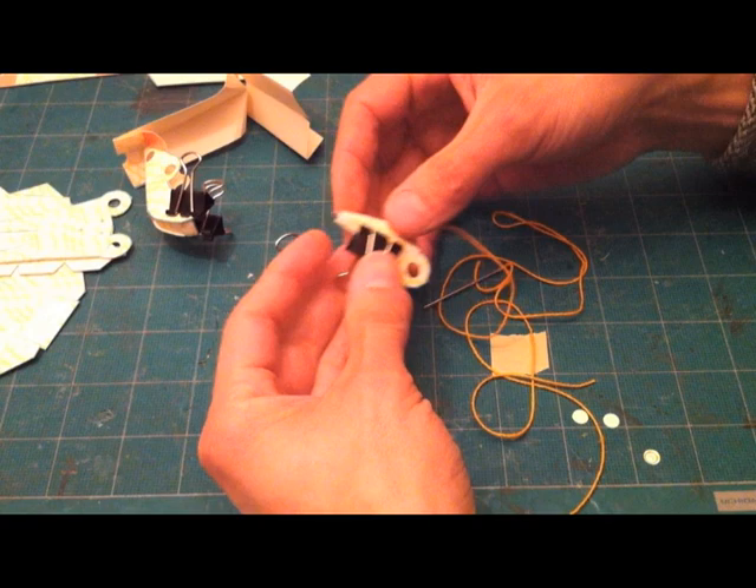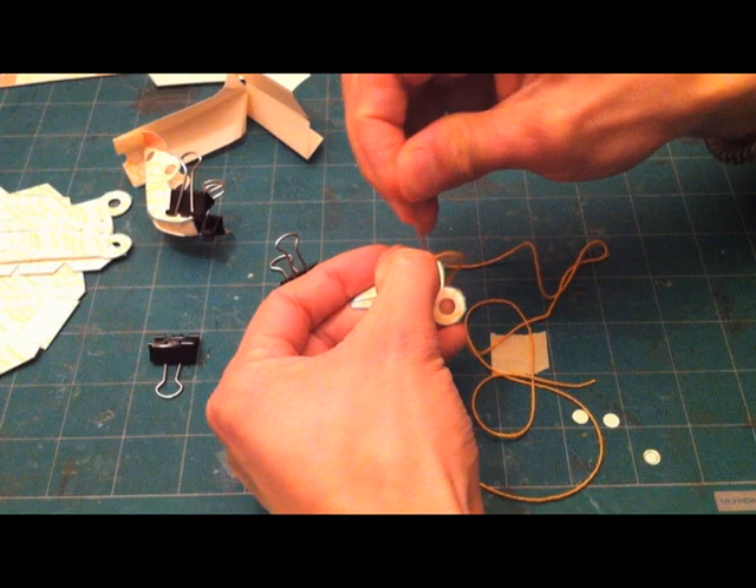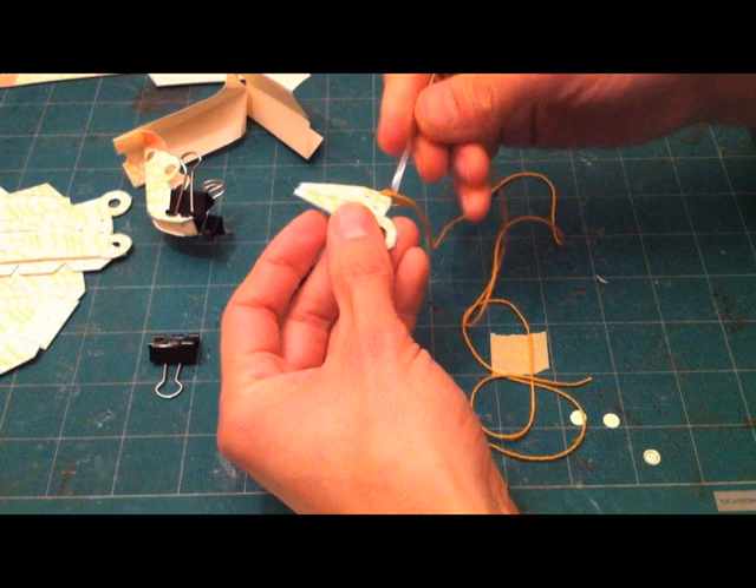Thread your string and put it through one of the holes of the small jaw, and pull the string through so that it's halfway through the first hole. Next, pull the string through according to the drawing on the instructions.